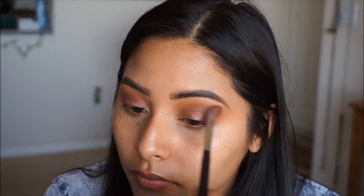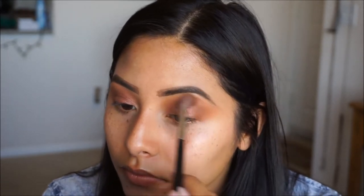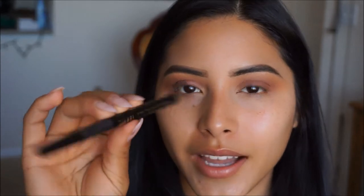Going back in with my Morphe M533 brush, whatever is left over I'm just going to use to clean up and make sure we don't have any harsh edges. For my winged liner, I'm going to be using the Milani Eye Tech Extreme Liquid Eyeliner. It's my favorite liner just because it's so easy to work with, has a matte finish, and a felt tip. Now that we did our eyeliner, I'm going to move on to the rest of the face and then come back to finish the eyes.